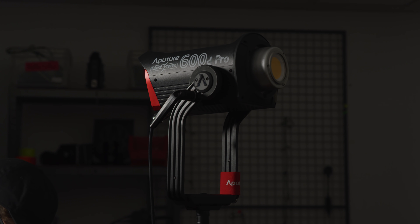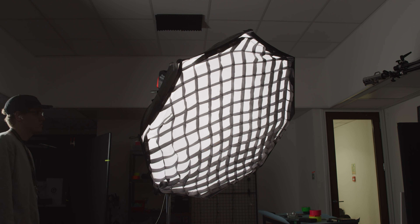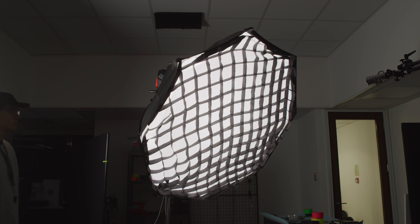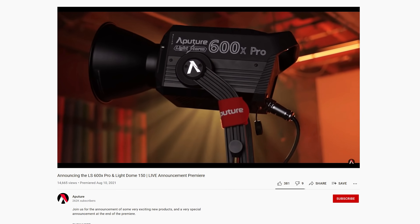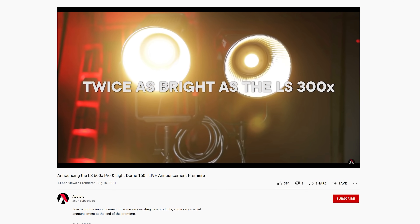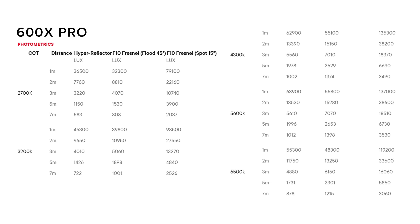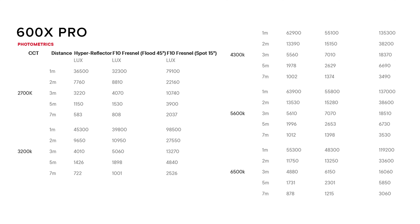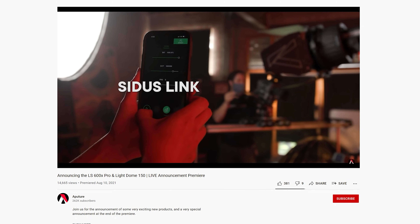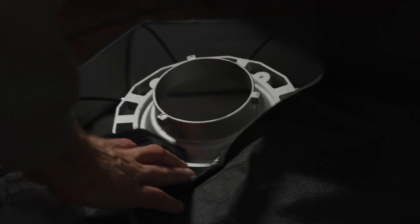The Aputure 600D Pro has been in our studio for a few months now. We've used it as a key light on pretty much all of our B-roll over that time and it has been an absolute workhorse. So when Aputure announced a 600X Pro, which is essentially a bi-colour 600D Pro, I got quite excited. It will be capable of a variable CCT between 2700 and 6500K. We haven't got a 600X Pro into test yet, but looking at Aputure's photometrics, we can see that the 600D Pro is much brighter at 5600K than the X, but that isn't surprising. However, this is still an incredibly bright bi-colour fixture, so if this is something you will use more than the 600D Pro's increased brightness, then the 600X might be a solid fixture for you.